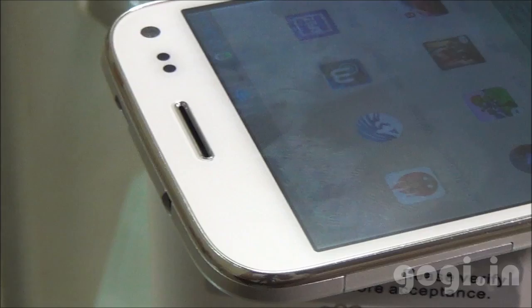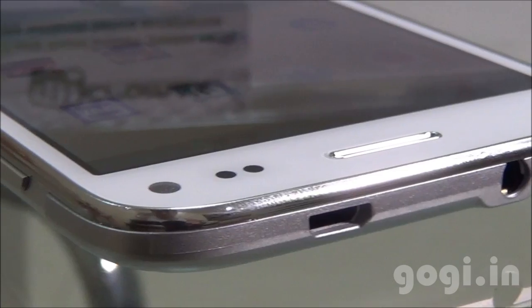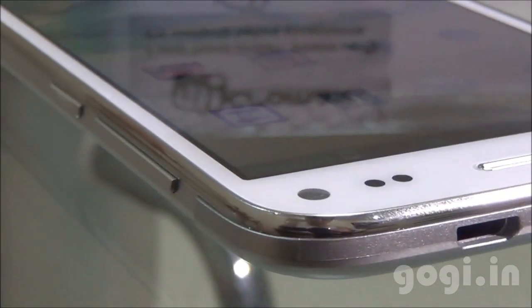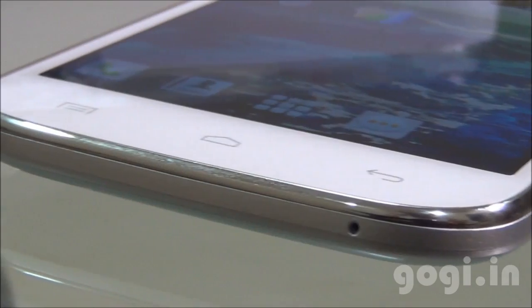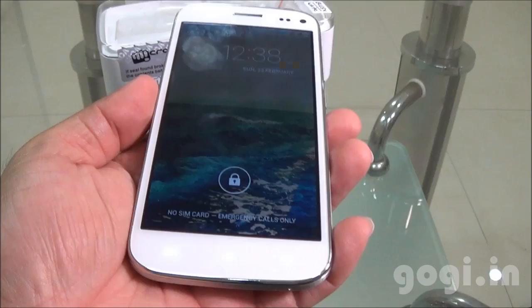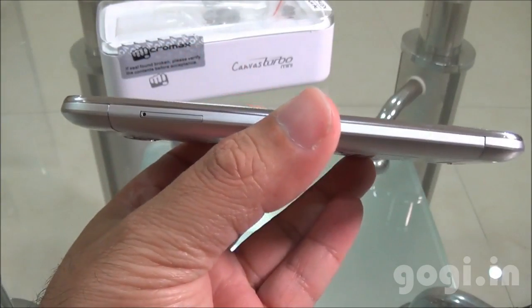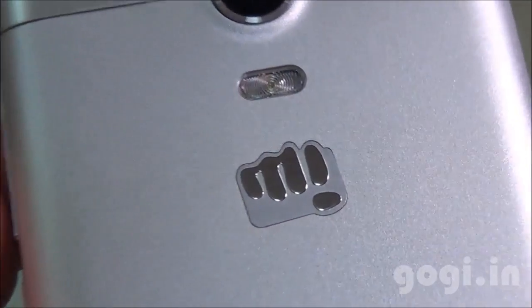The Micromax Canvas Turbo Mini is a very good handset in the MediaTek 1.3GHz quad-core category. It comes with a 4.7-inch screen, 1GB RAM, 4GB internal storage. This handset can record full HD videos, OTG is supported, and you can also save apps on external storage. The handset is lightweight at 110 grams and it is light on the pockets too, available for approximately ₹10,700. For the full review, sample images and videos, visit my website.